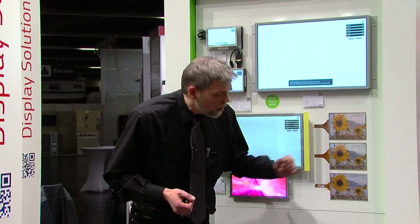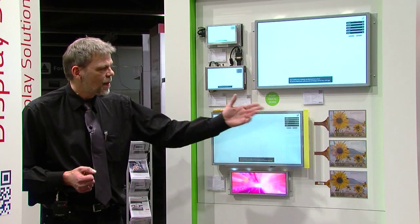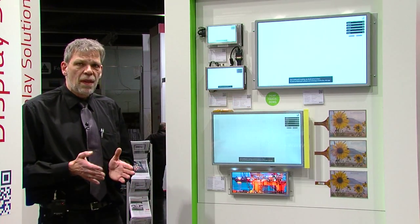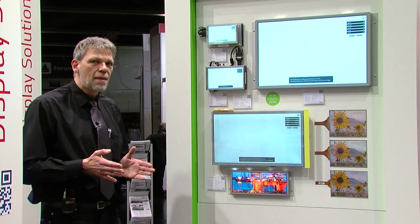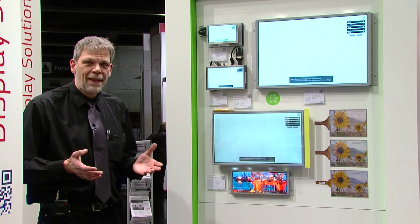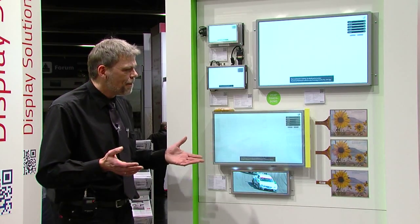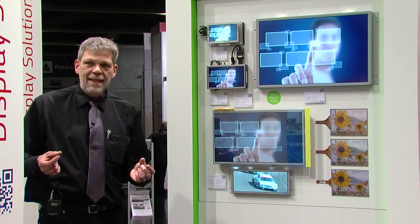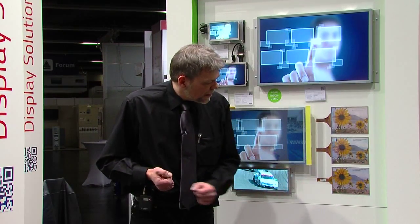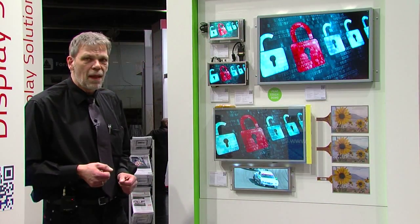The second one is a foil-foil construction, similar to the first. We use two films and can place customized glass on top — whatever the customer needs. The size and thickness are both important parameters.